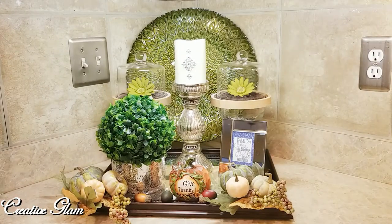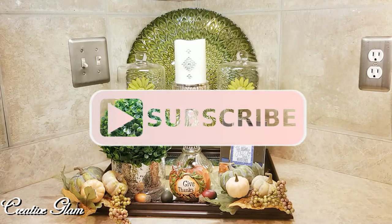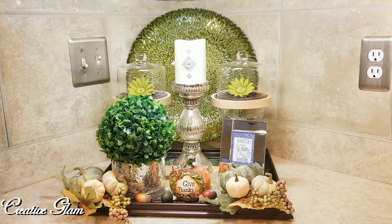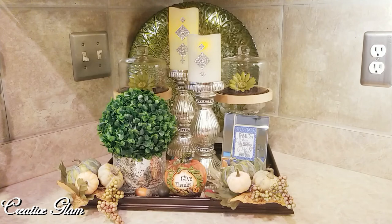Thanks for watching, guys. I hope you enjoyed my kitchen countertop vignette. If you did, hit the subscribe button below along with the notification bell — hit it twice so you'll be notified when I upload new videos. I upload multiple times a week. Thanks for tuning in, enjoy the rest of your day, and I'll meet you right back here on Creative Glam. Bye bye!